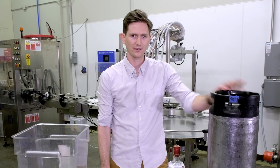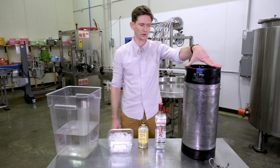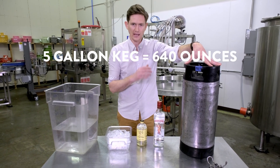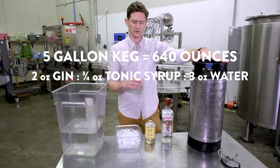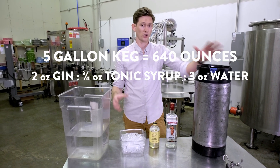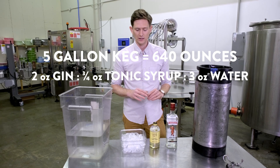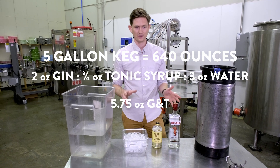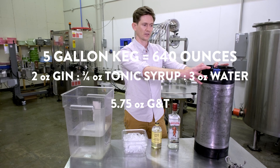To start, you need to do a little bit of math — it's pretty easy, don't worry. We have a five gallon pony keg, so convert that to ounces: 640 ounces. We want a drink that is two ounces of gin, three quarters of an ounce of our tonic syrup, and three ounces of water. When we carbonate all that, it's going to be a perfect gin and tonic. So we have a 5.75 ounce drink and 640 ounces of available space.